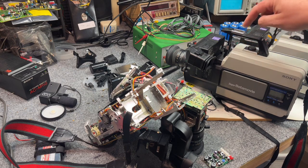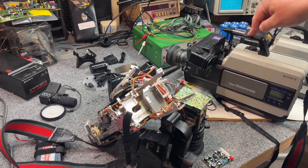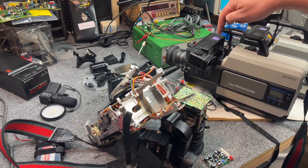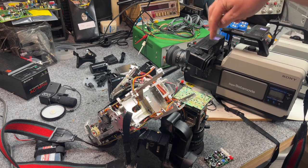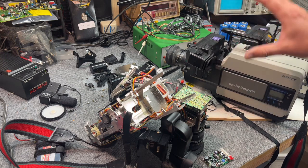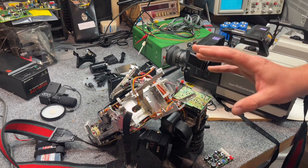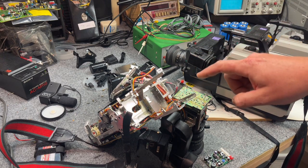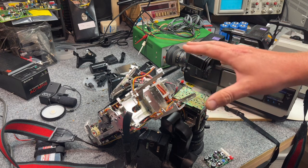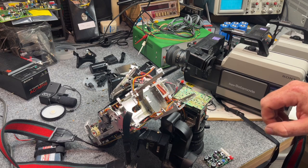I recently got five GCS1 commercial cameras. They have an electronic viewfinder which is kind of neat, but I had four viewfinders and only one worked — the capacitors had all leaked. I had to do board repairs and ultrasonically clean the boards to get rid of all the residual gunk, and now all the viewfinders work.